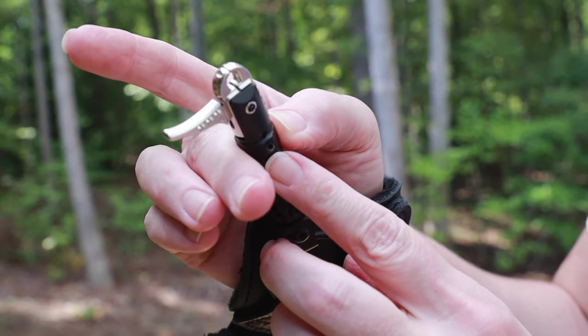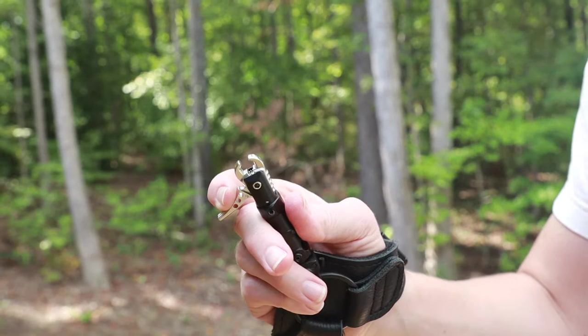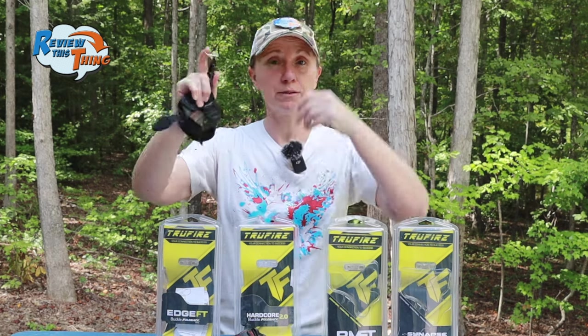The Edge FT also gives you the option to adjust the amount of trigger travel. Another cool feature is that the jaws are auto-locking — you open it up, put it around your d-loop, let go, and it stays put. Then when you're ready to shoot, you just pull the trigger, it opens, and there you go.